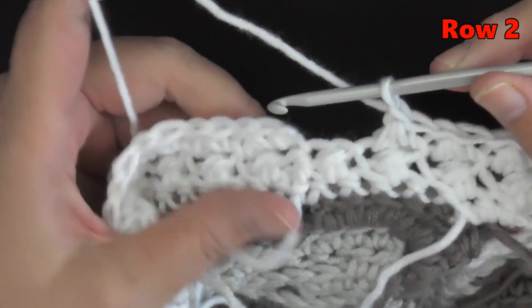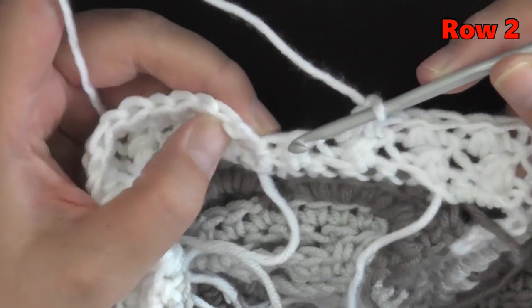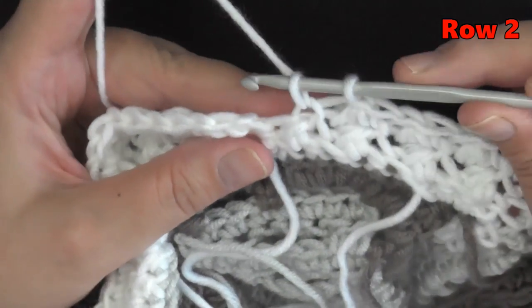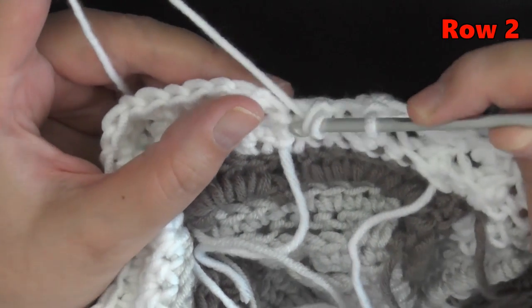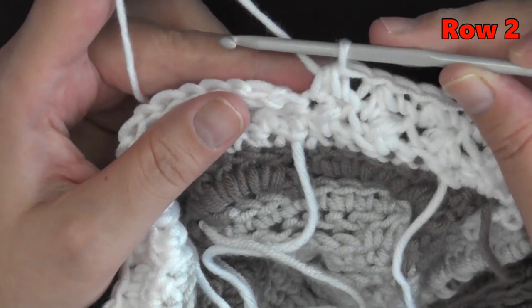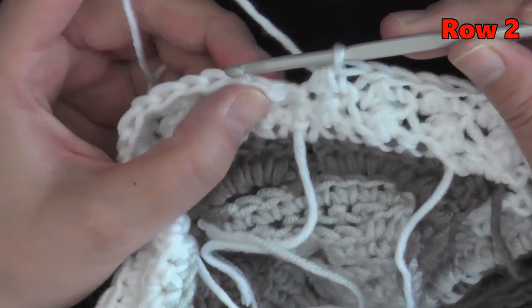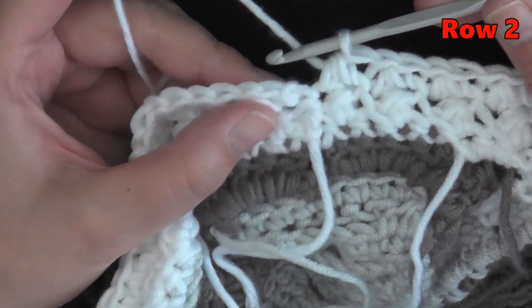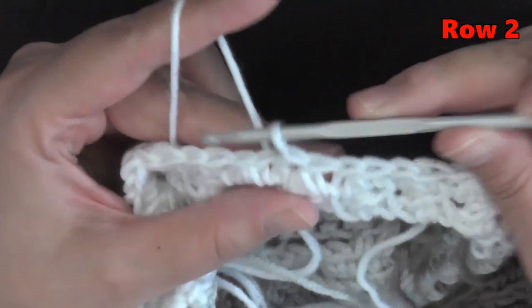I've reached the very end of my row. The next small stitch is here and the big stitch is the same place I slip stitched last time. Finish your Glover stitch using that stitch, and remember — don't chain one after your last Glover stitch. Instead, slip stitch into the very first stitch of the row. You can see it better if you turn your work slightly — go under both loops and slip stitch. Then chain one and turn.